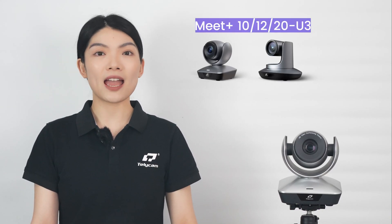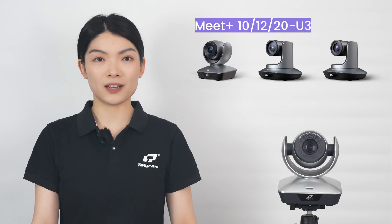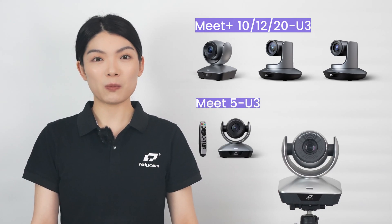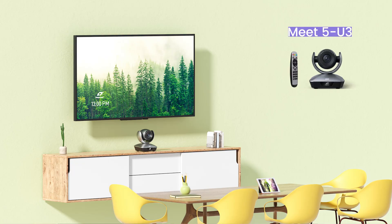Like the USB 2.0 series, they come in options of 10x, 12x, and 20x optical zoom. Additionally, we've introduced the Meet 5U3 in the USB 3.0 series, offering 5x optical zoom for added flexibility in different spaces.